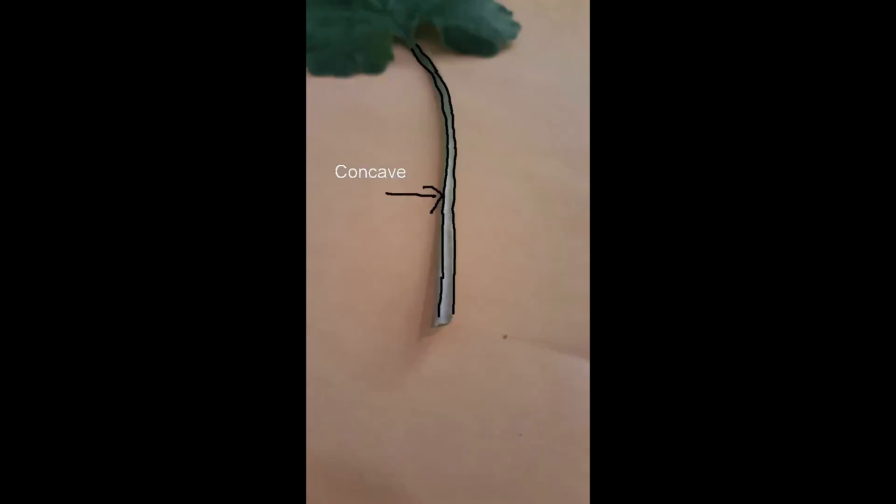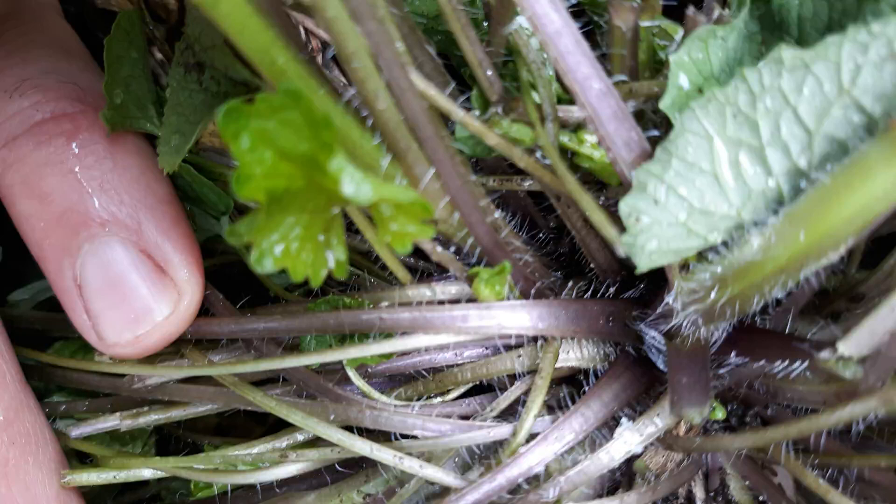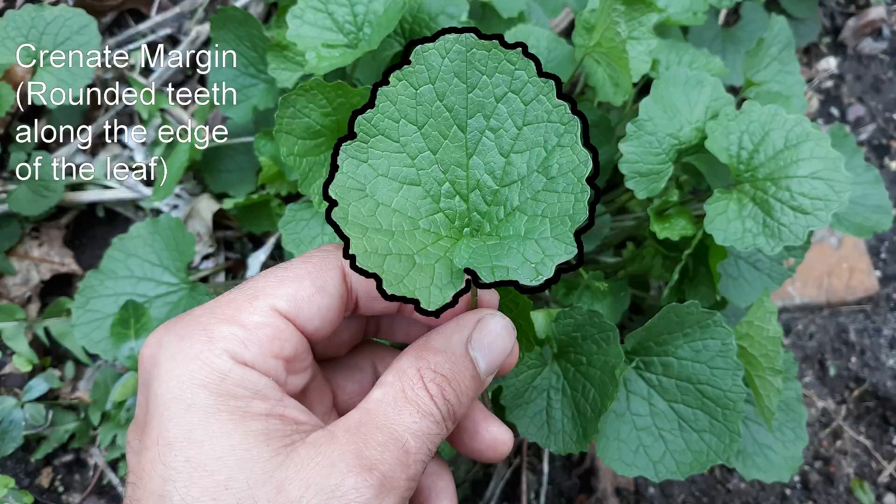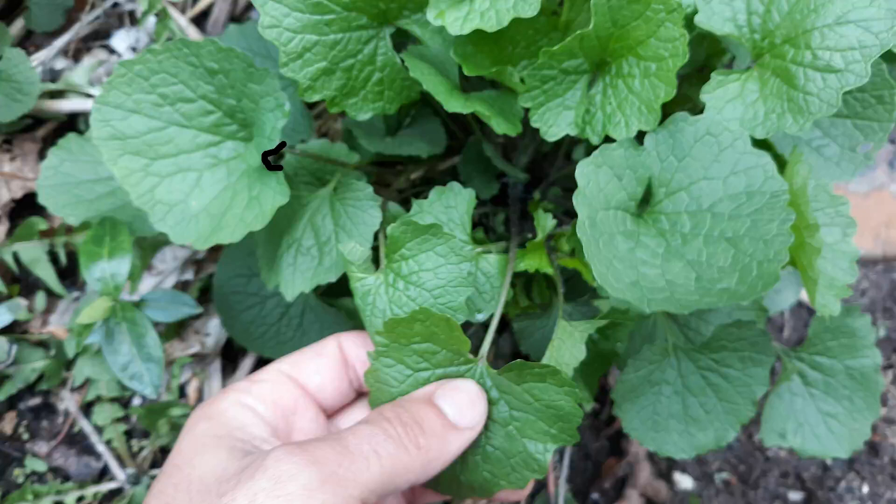The leaf stalks of each leaf are concave on one side, and on this concave side they'll be growing hairs. On this concave side of the leaf stalk, it'll be purplish-green. Along the edge or margin of the leaf there are rounded teeth. If you crush the leaf in your hand, you should smell garlic.